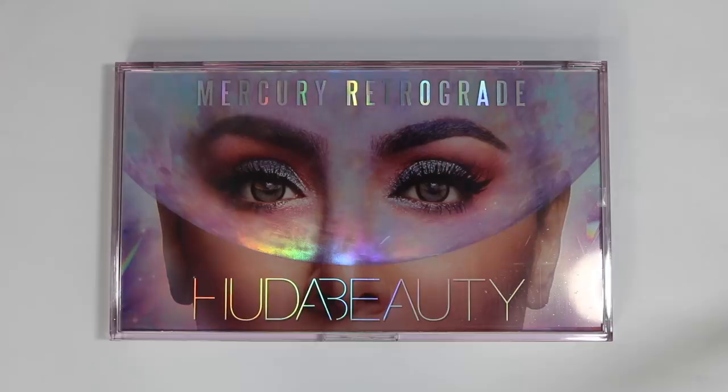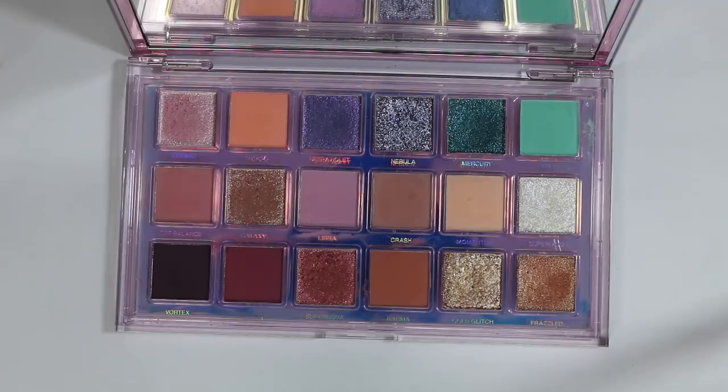It features nine buttery mattes, six high shine creamy metallics, one glitter powder charged with silver sparkles, and two sheer multi-reflective shadows for an out-of-this-world glow. The packaging is typical in that it shows Huda's eyes — it has that really neat mercury retrograde spacey theme, and I like the packaging. You open it up, you have quite a large mirror, and then you have the 18 shades, and looking at this palette is absolutely stunning.